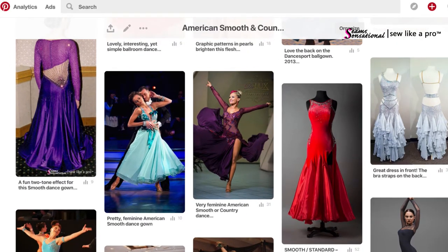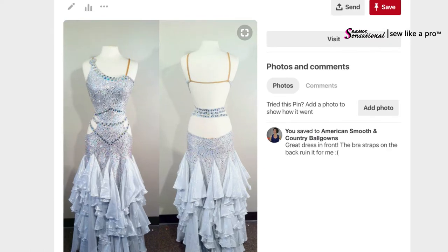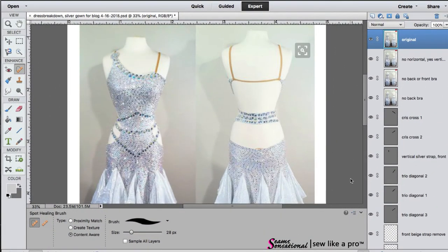Today I'm going to focus on this silver gown. This dress is one I actually used for a Dress Breakdown for some of my Sew Like a Pro members — it was a half-hour video where I went through and talked about everything good and bad about the dress, how I thought it was made, the materials used, and things like that. But what I want to focus on today is the back bra strap and how to give you some alternatives that are more visually appealing and offer more support. Here we are in Photoshop, which is a great way for me to demonstrate options so you can choose what's best for your body shape and size and create the best bust support possible.